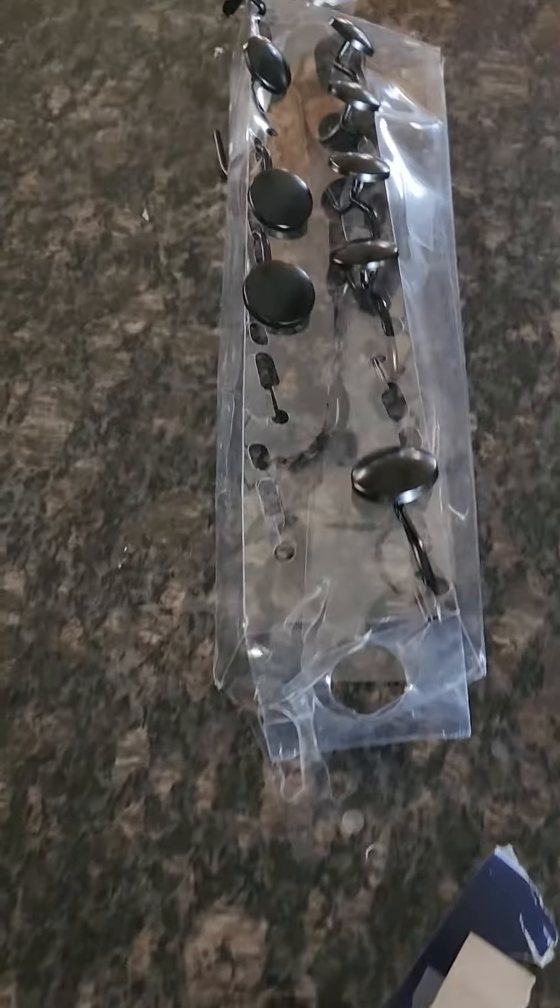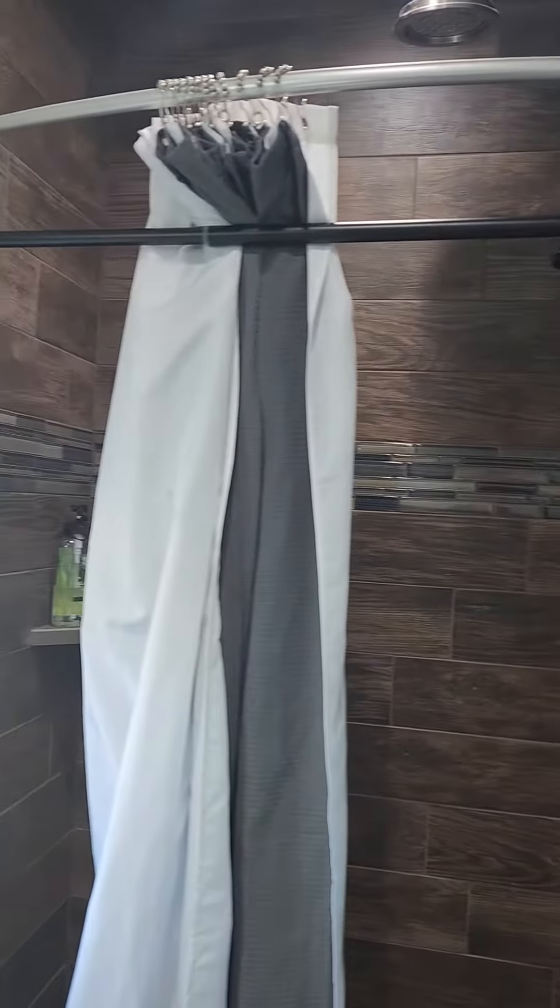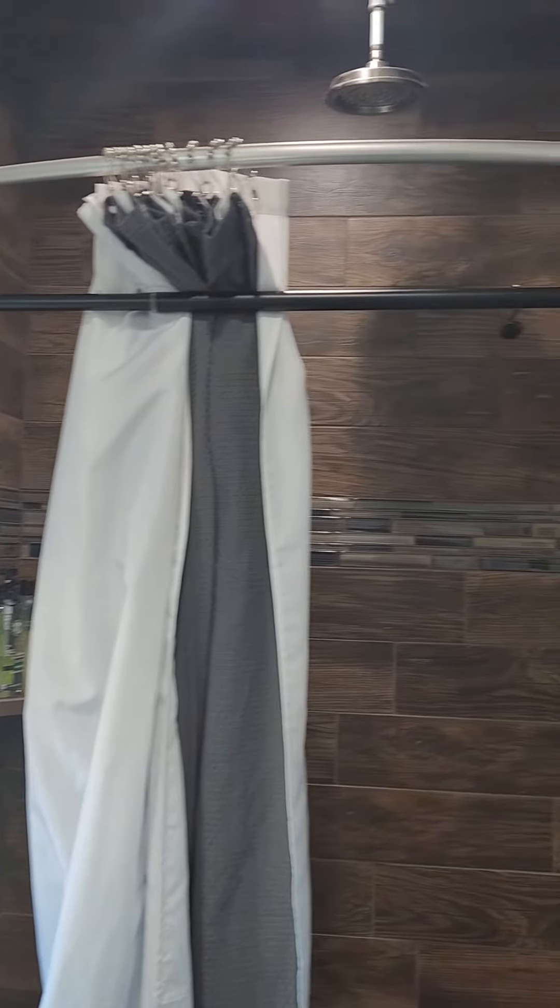The first shower I went to put it in, it would not fit at all because it was too narrow. So you've got to measure your shower first. But I found the other shower here, and as you can see, it fits perfectly.